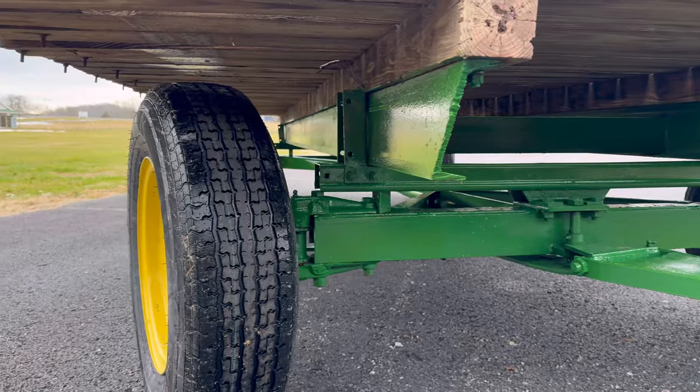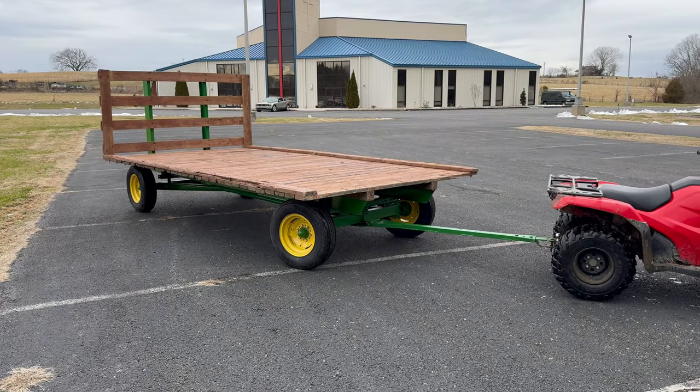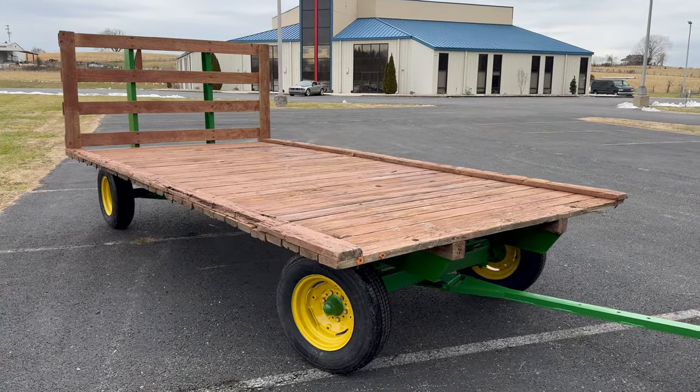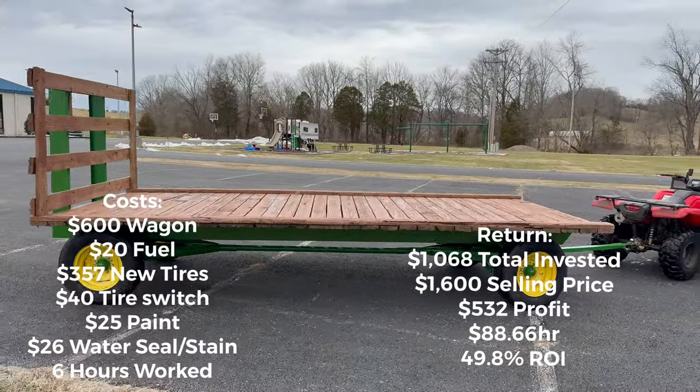I threw some bolts at it and it's done. At this point I had about a thousand dollars into it, so I posted it for $1,800. It stayed on Facebook Marketplace for about 10 days before I lowered it to $1,600, and it sold the next day.